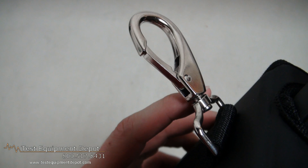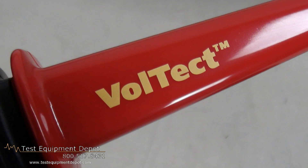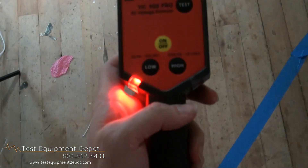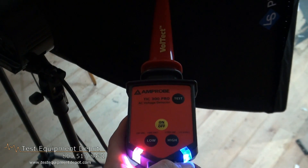It has a lower voltage setting for checking voltage presence in breaker panels, breakers, power outlets, and wiring. It will also verify the presence of voltage from 30 volts AC to 122 kilovolts.